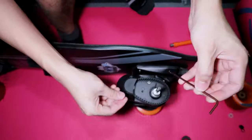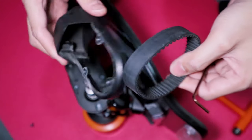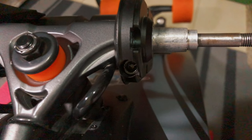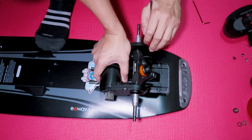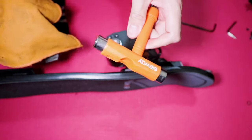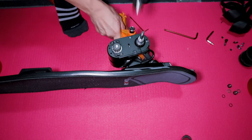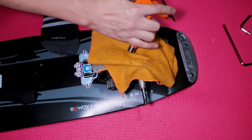Take the hex key to remove the five bolts of the motor covers and take off the cover together with the belt. Use the big hex key included with the board to remove the motor mount from the hanger — there is only one bolt on each side, located at the corner of the motor mount. Once the bolt is loosened, pull out the mount. If you're having trouble removing it, use a rubber hammer to loosen the mount. Make sure to wrap a towel around a regular hammer to avoid scratching or damaging the mount.